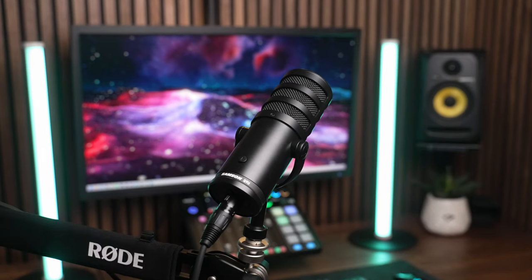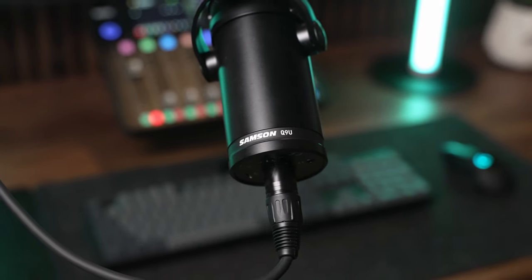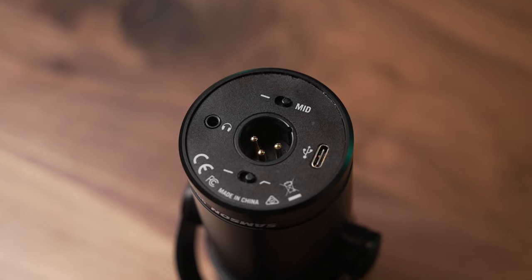This might be the most underrated budget mic in existence. This is the Samson Q9U — a dynamic broadcast style microphone with both XLR and USB support.